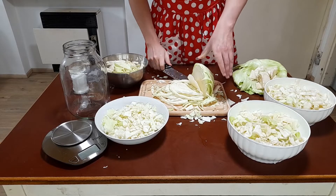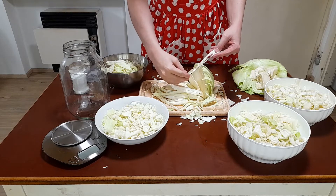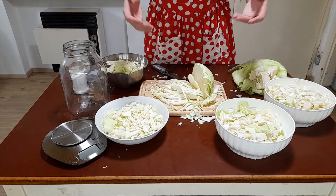After I cut the cabbage into pieces, I realized that I could have made it a little bit smaller, but at this point it will just take a little bit longer to ferment — oh well.